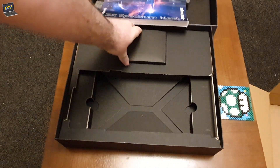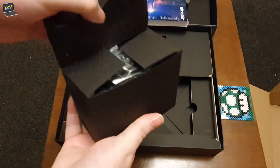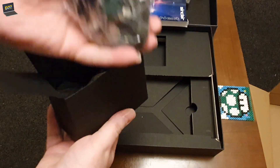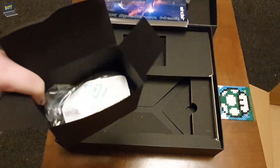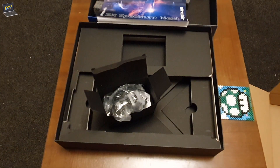And up here is the power adapter with all the fittings. Of course I'll be putting the UK 3-pin plug on. I'm going to take it upstairs now, and before I connect it up, I'm going to open it up and install the extra RAM.